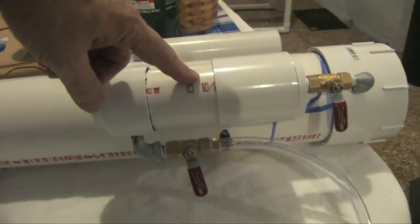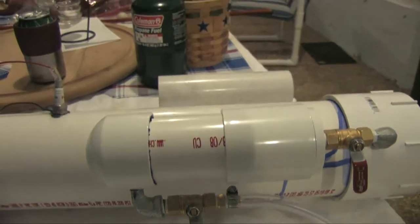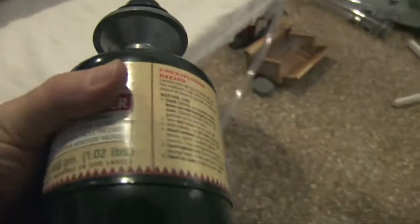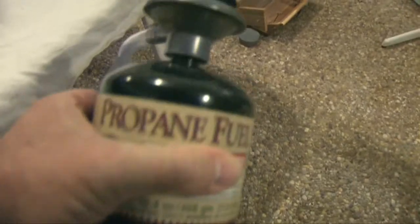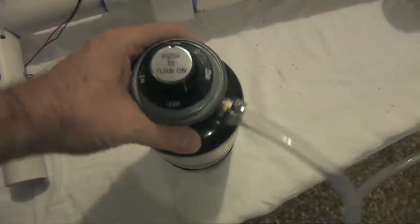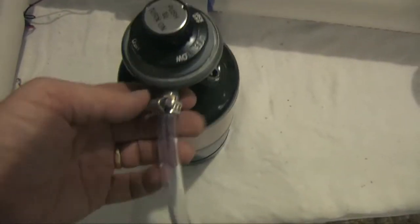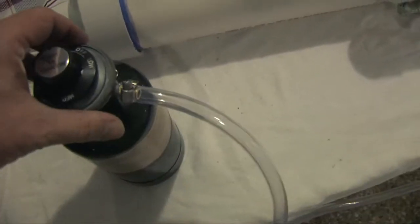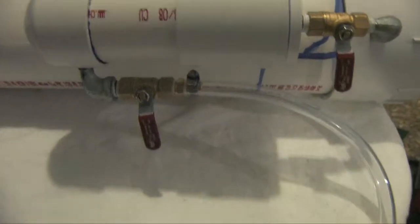This little guy here is about 20 cubic inches. It's a regular propane tank, propane fuel, with a regular stove regulator on the end. We've taken the stove regulator, added this piece of hose onto it, and this piece of hose goes to the first valve.